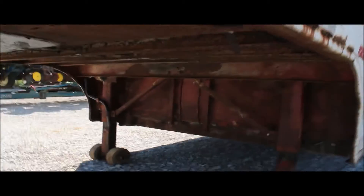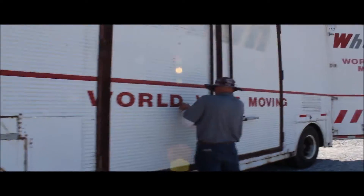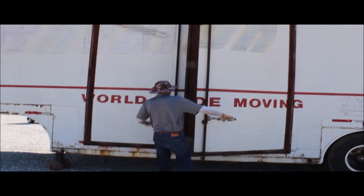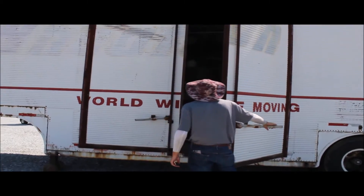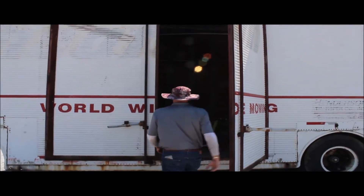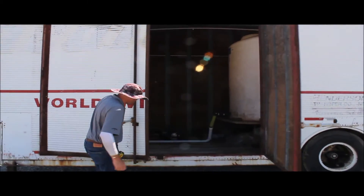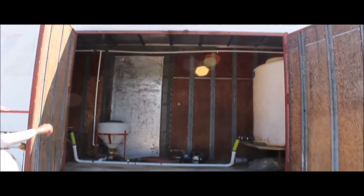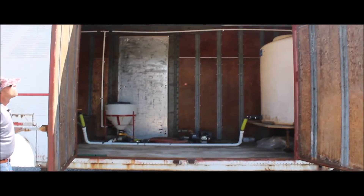It looks like these other two doors open up as well — you can open it up straight across. So you can open it up and look straight through it. Dual doors here and another door in the back. This thing is heavy duty.